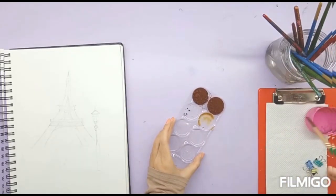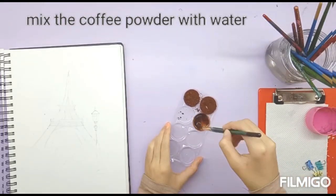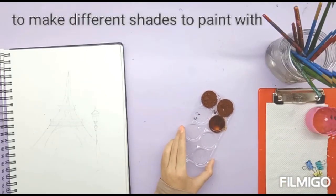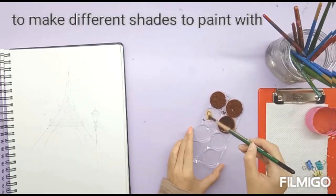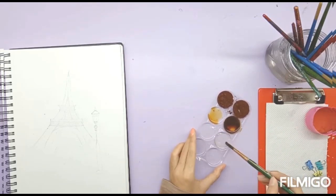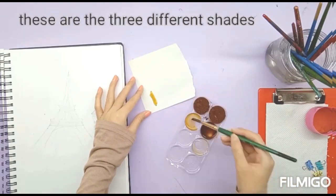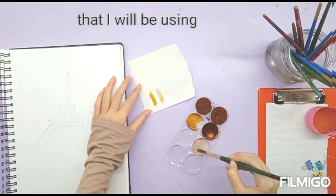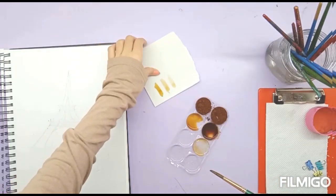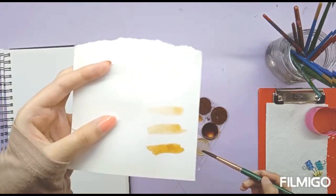I am going to mix the coffee powder with different amounts of water to make different shades to paint with. These are the three different shades I am going to start off with, but according to the painting I might mix more later.